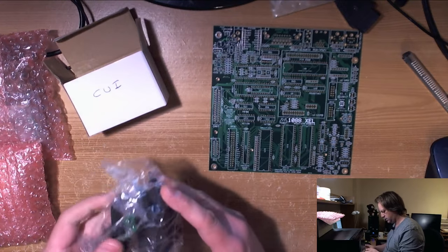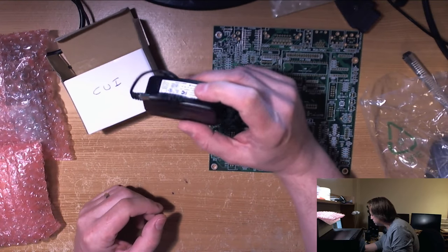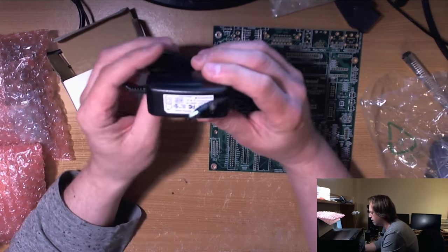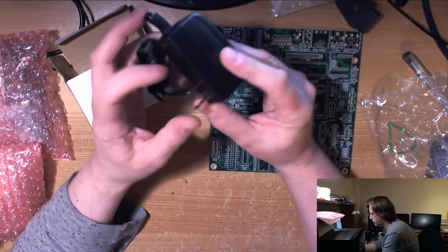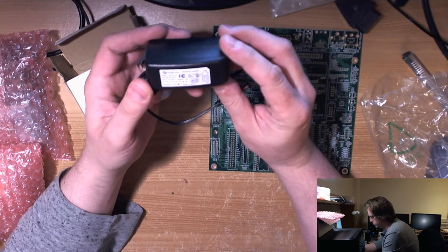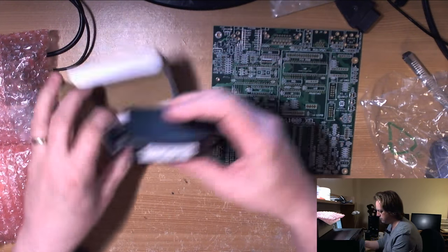What's this here? Oh, this is a power supply. So this is the power supply — 5-volt, 2-amp. Well, that's pretty much generic but that's nice to have.